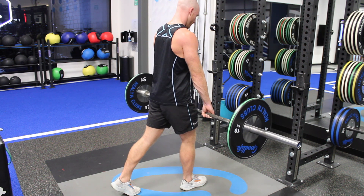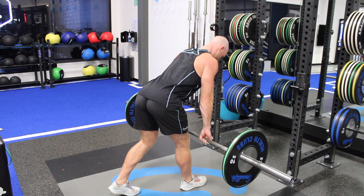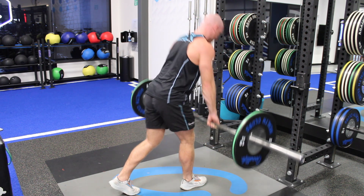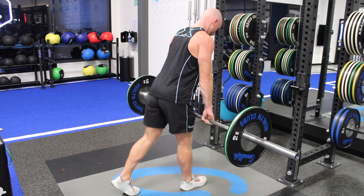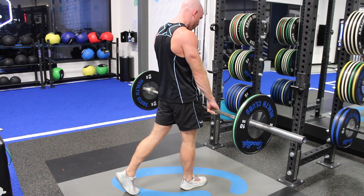From here, we want to sit the hip back, keeping tension in the glute and hamstring, making sure that we're not letting the spine round or the shoulders roll as we pull the weight back up. Make sure your lats stay on and you keep a proud chest, sitting back, and really pulling through the hip to drive the weight up.